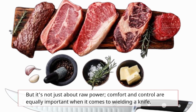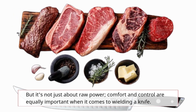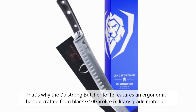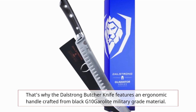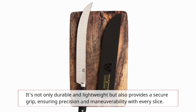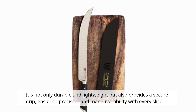But it's not just about raw power. Comfort and control are equally important when it comes to wielding a knife. That's why the Dahl Strong Butcher Knife features an ergonomic handle crafted from black G10 Garo-Lite military-grade material. It's not only durable and lightweight, but also provides a secure grip, ensuring precision and maneuverability with every slice.